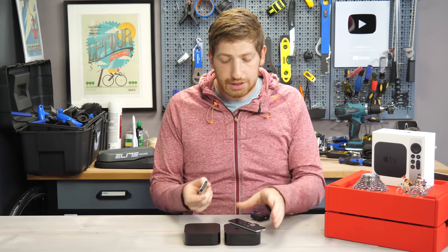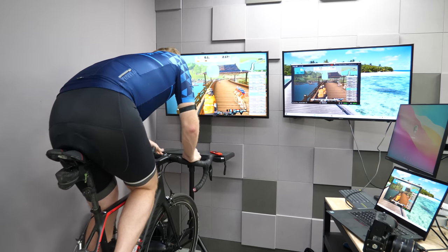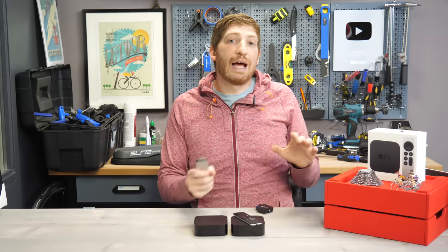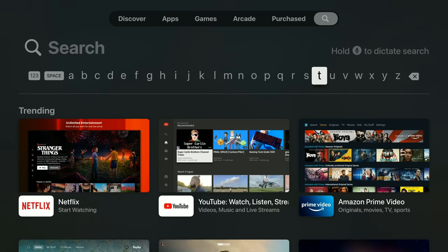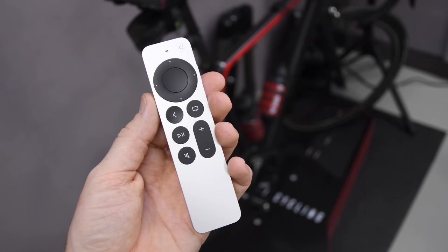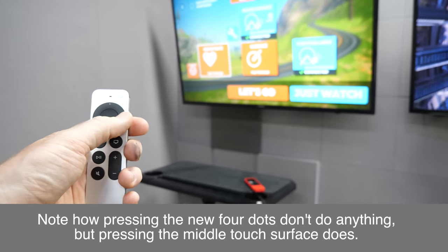Is the new remote better? First off, yes — it is better. It's a lot easier to hold compared to the old one, though it's still a little slippery. I managed to drop it in the first 30 seconds of my ride. It's also way better outside of Zwift — these buttons are much easier to navigate. You can still use the touch-style portion in the middle to navigate menus outside of Zwift.